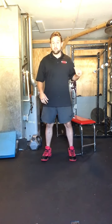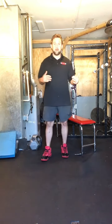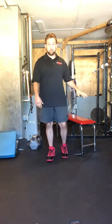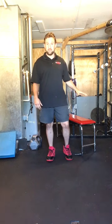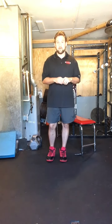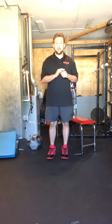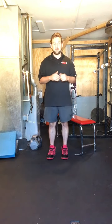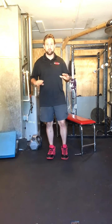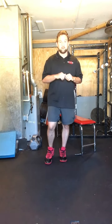So work on leg strength with chair squats, and then work on those balance exercises. Once you're able to do about 20 squats pretty easily from a chair, start incorporating these balance exercises. I guarantee you won't be afraid of falling down again, and if you do, you'll have the strength to get right back up. You don't have to worry about breaking any bones. Give those exercises a try and tell me what you think.